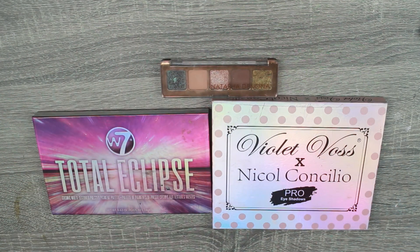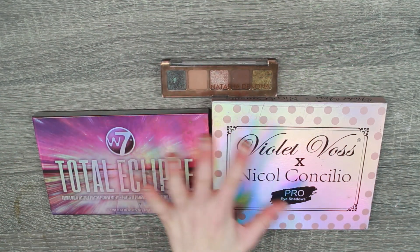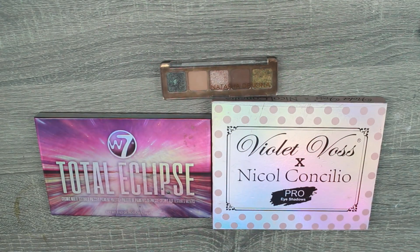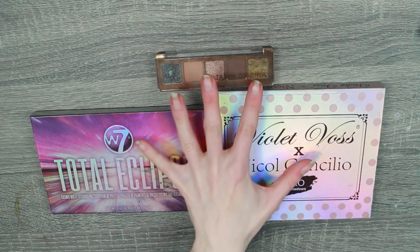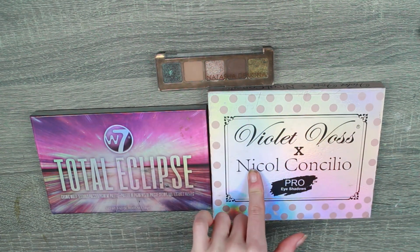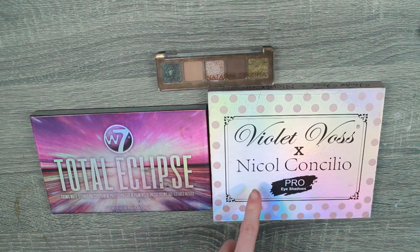Hello everybody and welcome back to my channel. If you're new, hi, my name is Caitlin. Welcome, and today I'm doing another repressing video. I have three little projects to do today and I'm really excited.